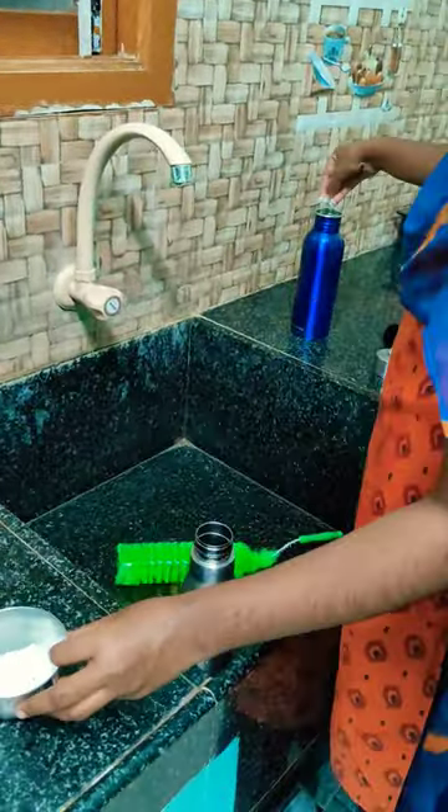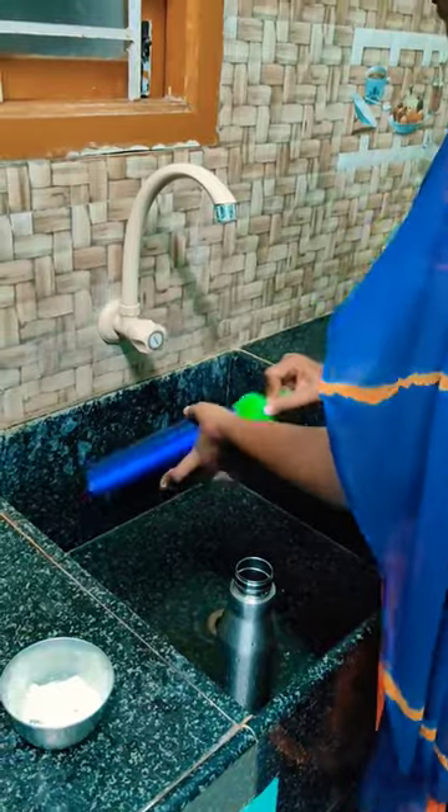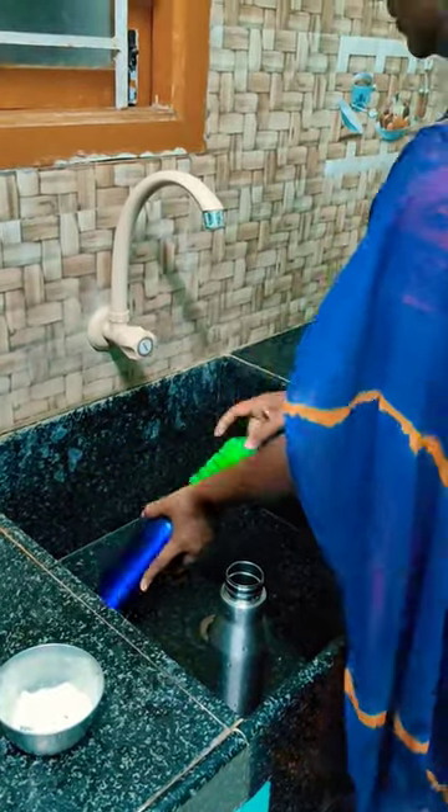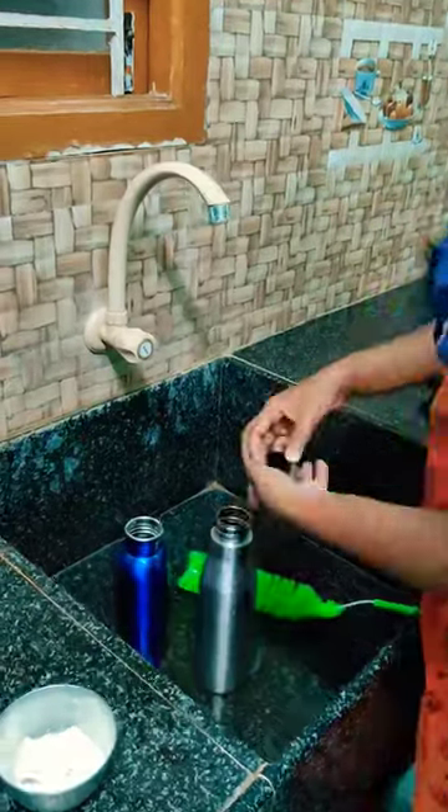Hi! In this video, we will see how to wash all the liquids in this video. I am going to add baking soda. We put baking soda in the water bottle.